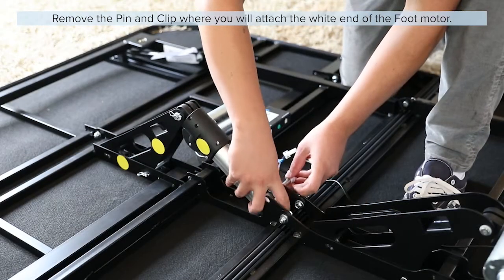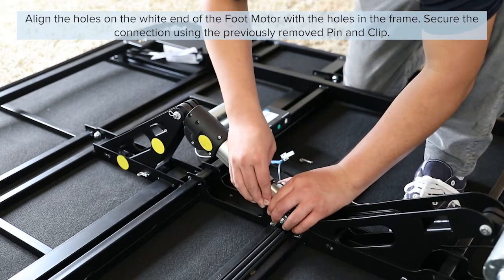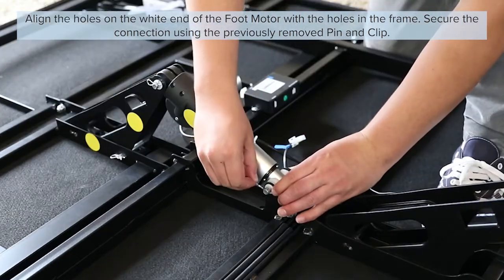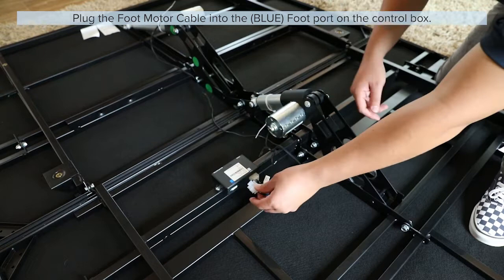Plug the foot motor cable into the foot port on the control box. Remove the pin and clip where you will attach the white end of the foot motor, then align the holes of the white end of the foot motor with the holes in the frame. Secure the connection using the previously removed pin and clip. Plug the foot motor cable into the foot port on the control box.